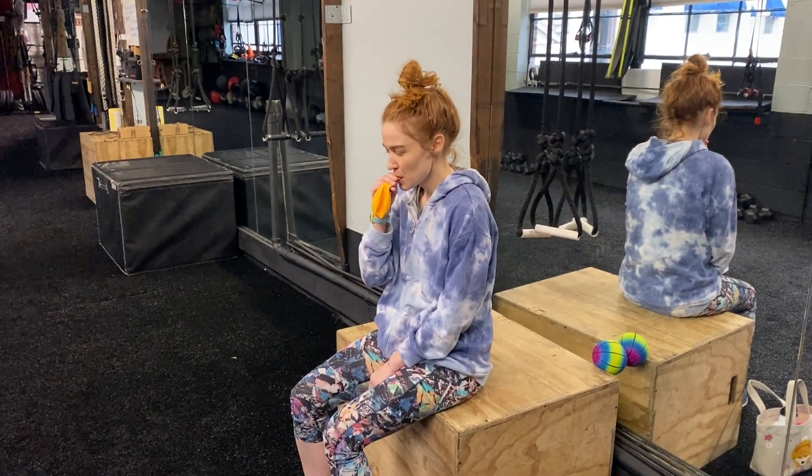She gets a little bit of air in the balloon but that's it — she cannot blow up the balloon whatsoever. Then I put her on a wooden crate and had her sit down. Watch what happens.